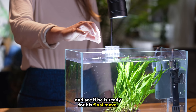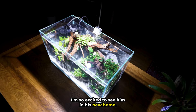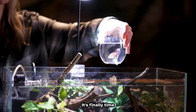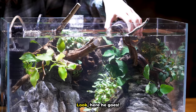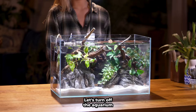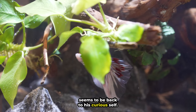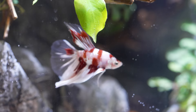Pepper has slowly adjusted and is finally eating his pellets. I'm so excited to see him in his new home. It's finally time to add him to his tank. Look, here he goes! Pepper seems a bit skittish to start — I really hope he likes his new home. Let's turn off the aquarium light to help him calm down. After a few hours, Pepper seems to be back to his curious self. He absolutely loves his new hiding spots.